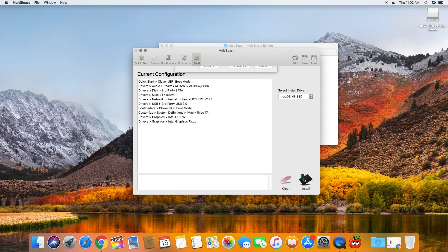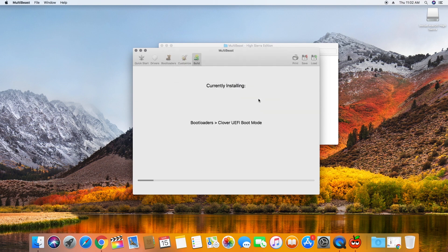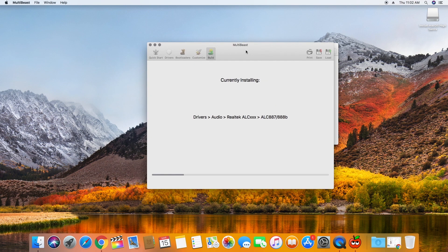Go to Build and click Install. Enter your password to continue installation. Wait for installation to complete and then eject the flash drive. Your custom Mac is now ready to use.